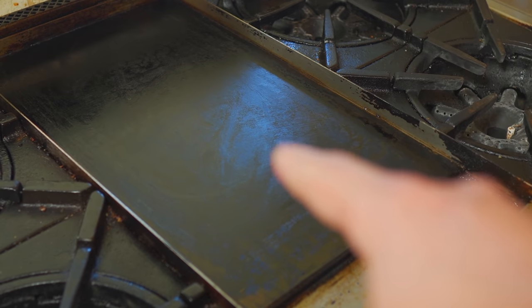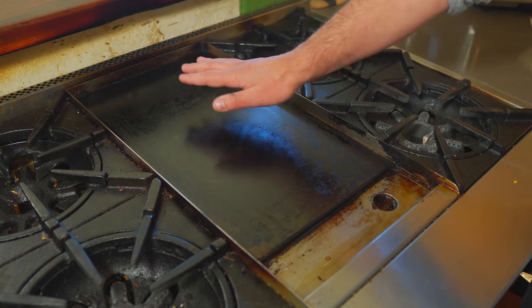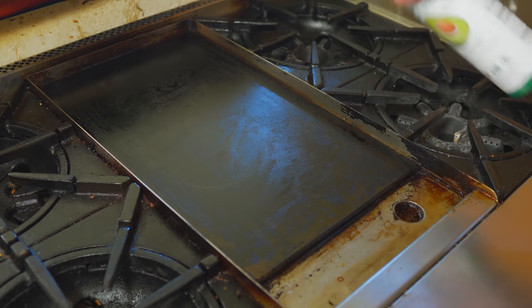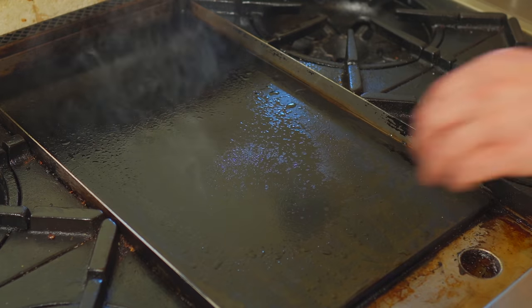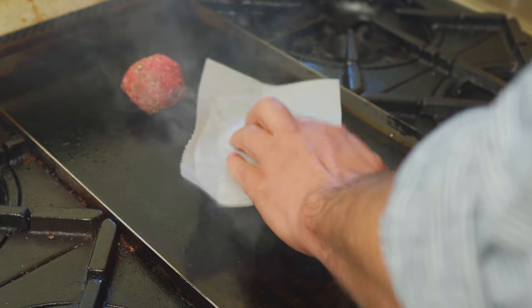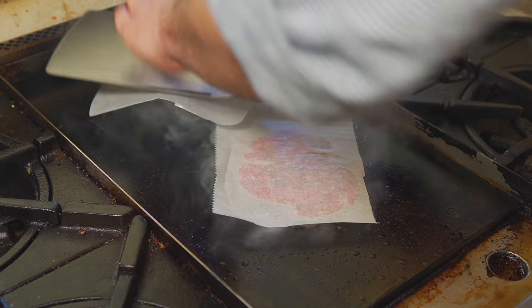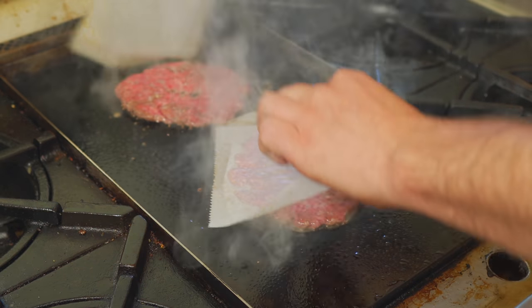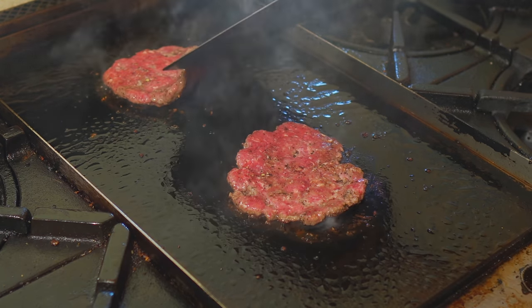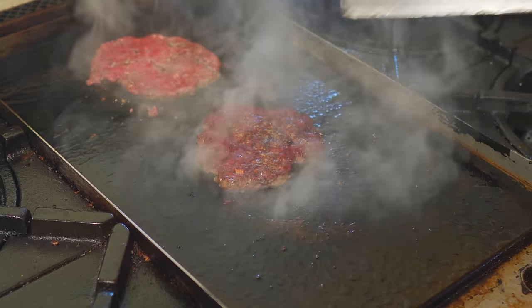I've got this griddle ripping hot — almost full blast. The Wagyu has so much fat you really don't need a lot of oil, but I'll just do a tiny little bit. Drop our patties and leave some good room. I'll take a piece of parchment and use these spatulas to really smash them — you want to smash them about an inch bigger than the bun. Now we can remove the parchment and just peek under — we're looking for an unbelievable crispy brown crust. This looks about good — let's flip.